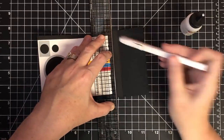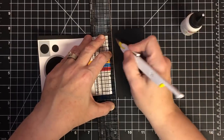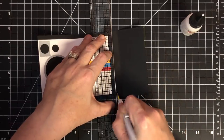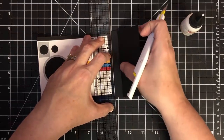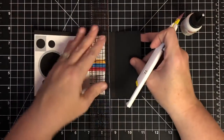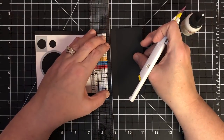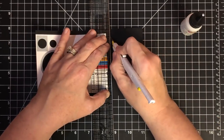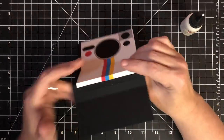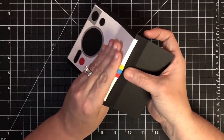Now I'm going to make a slice for the Polaroid picture to live in. Using my ruler on either edge, I'm coming in about half an inch from one side and going down half an inch from the other — making a cut to allow a little Polaroid to slide in. In hindsight, I would make this slice before putting the piece together, but we're learning together! There's my little slice for the Polaroid picture.